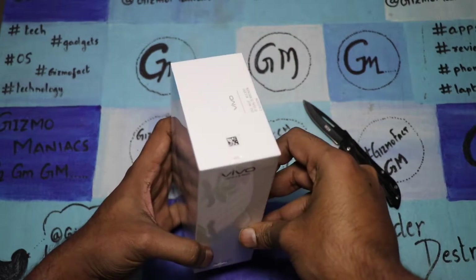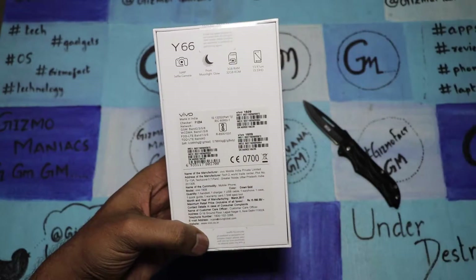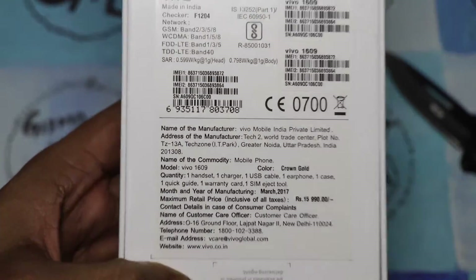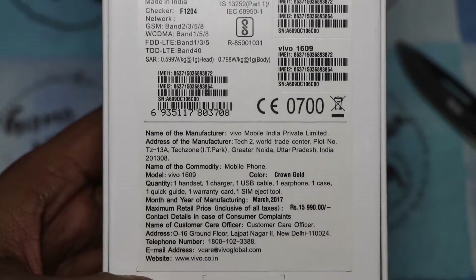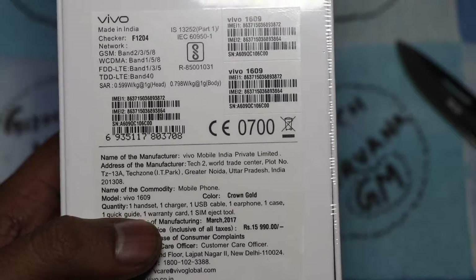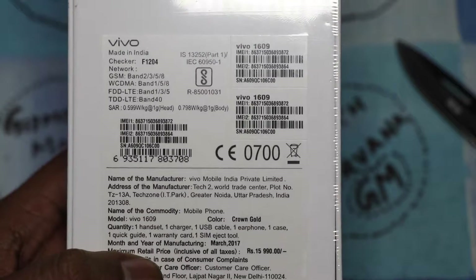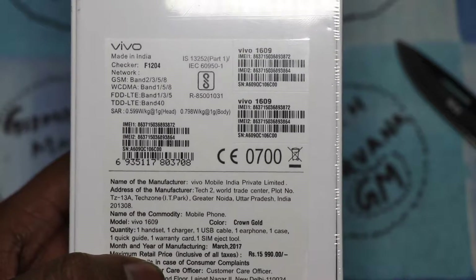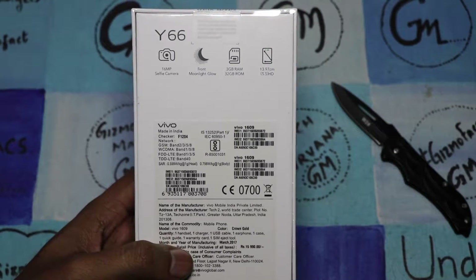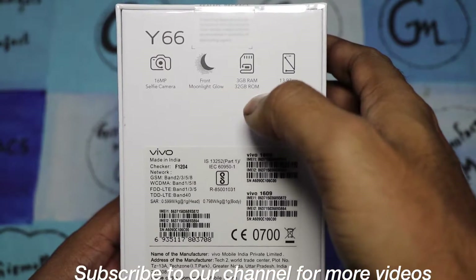It supports VoLTE and as we can see, the Vivo branding is there. Inside the box it comes with one handset, one charger, one USB cable, one earphone, one case, one quick guide, one warranty card, and one SIM card ejector tool. This is the gold color variant, model number Vivo 1609, and the price point is around 15,990 — it may drop to around 14,990 since Vivo changes the price.